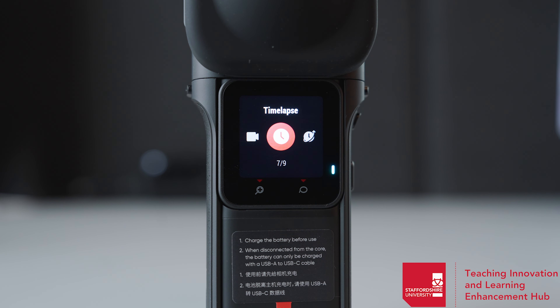You have timelapse, which will take a number of photos during a set duration. You have time shift, which is slow-mo or fast motion on a video, and loop recording, which will loop your recordings as you're filming. For this, I will just be setting it to regular video mode.